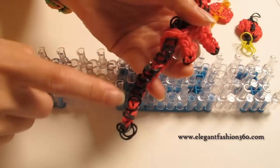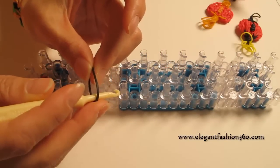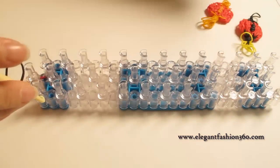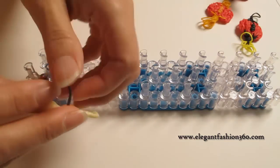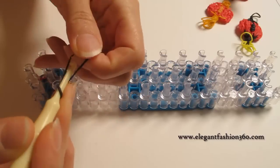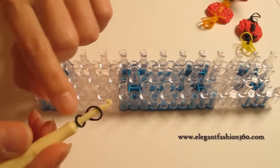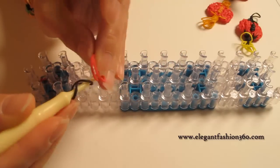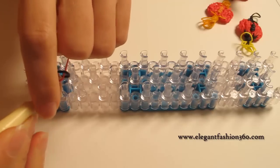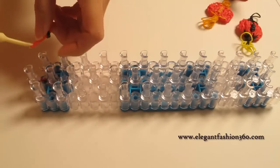First, we're gonna make its tail. We're gonna take one single black band — or any other color you like. The black band is for this part; you can use the same color, it will look good too. Take one single black band, twist only one time — you will see two rings here. And take two bands and bring these two rings in here. It's gonna look like this. And we're gonna press right here.